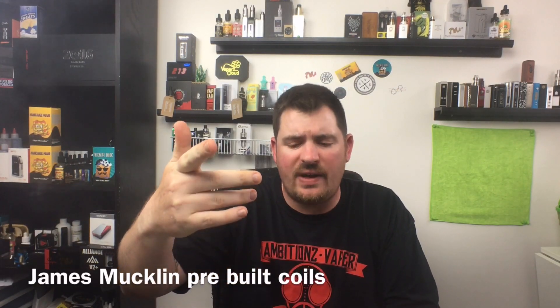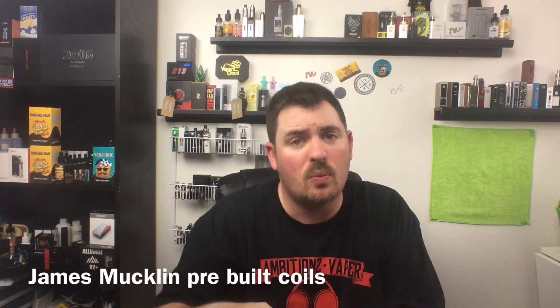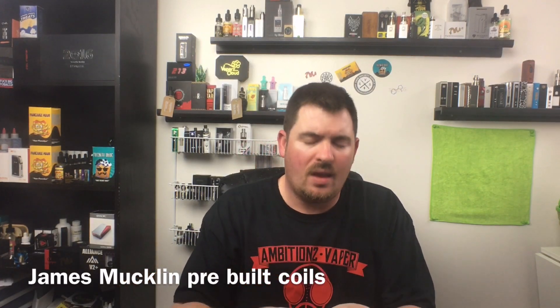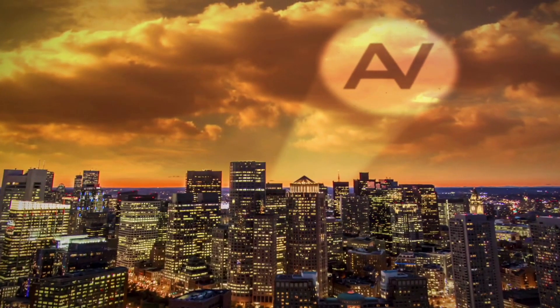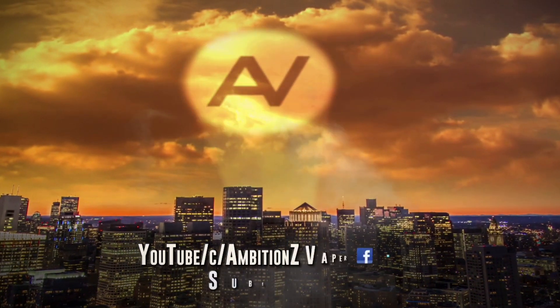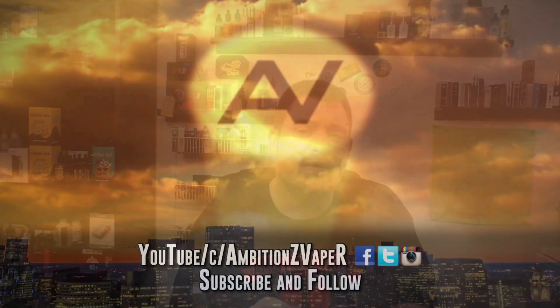What's up YouTube, welcome back to Business Vapor. Today I got a nice little quick review on some pre-built coils — James Mucklin coils. These were sent to me from James Mucklin for the purpose of this review, but it's not gonna change my opinion of these coils.